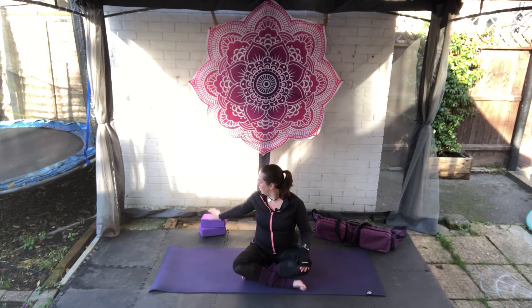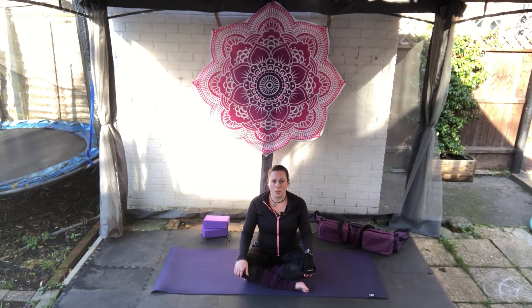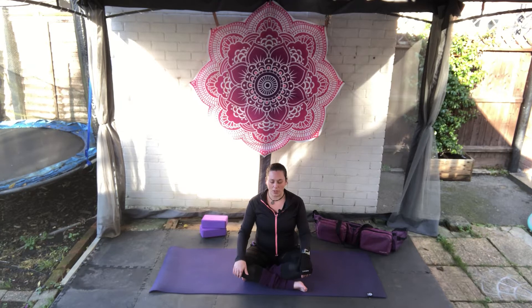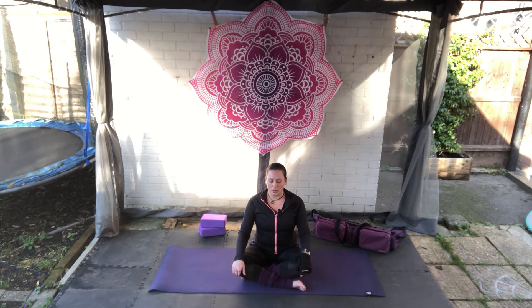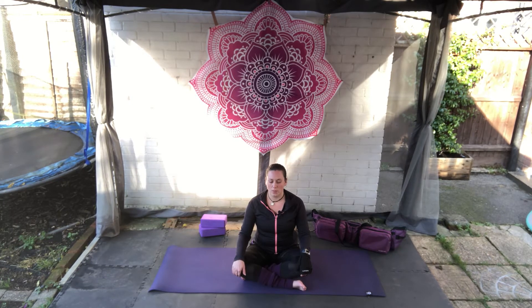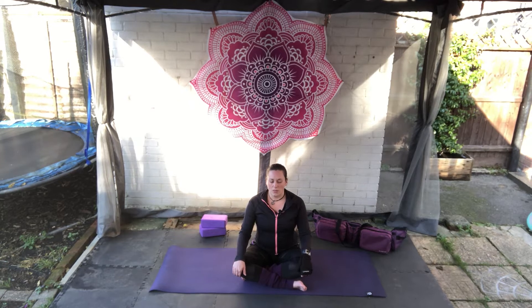We're going to get started in our usual way. If you need a block underneath the seat to lift your hips up, feel free to use one, or you can use a pillow or blanket. We're going to close the eyes, hands on the knees, and take three deep grounding breaths. As you breathe in, inflate the whole body, and as you breathe out, squeeze the belly button in, forcing the air back out.